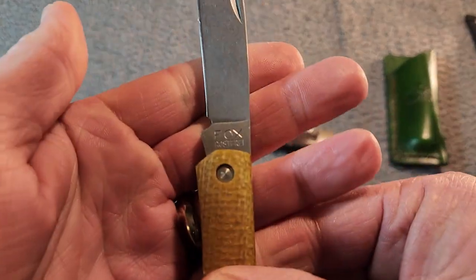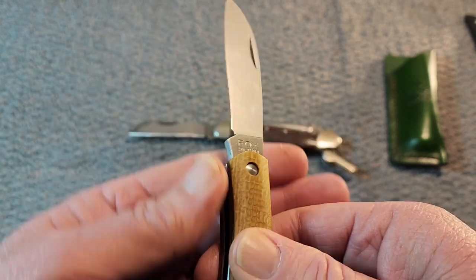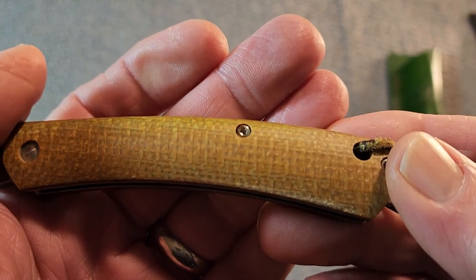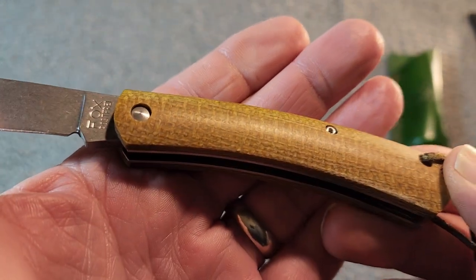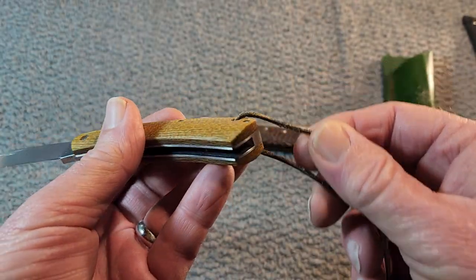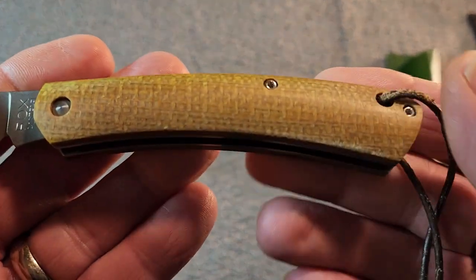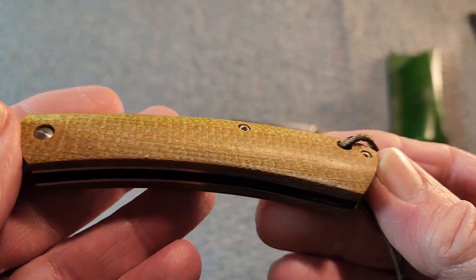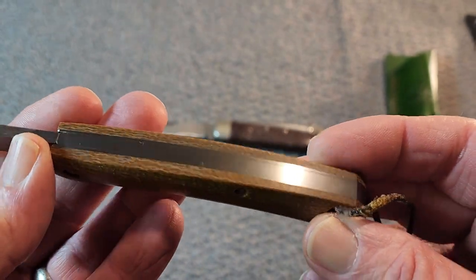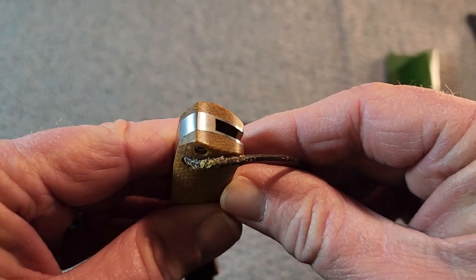Let's take a look at the tang stamp here — it does say Fox. It also looks like these handles are removable, so you could take those off. There's a nice little lanyard hole here. And looking at the micarta — they just did a fine job with that micarta. That looks very nice.